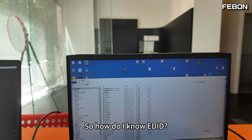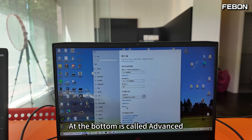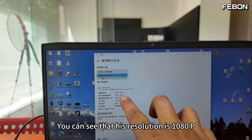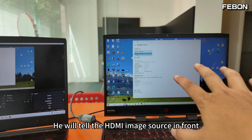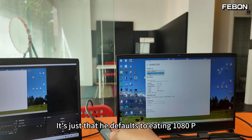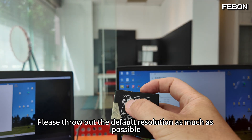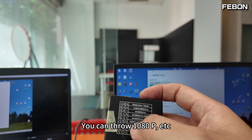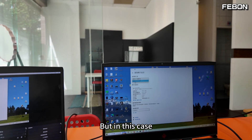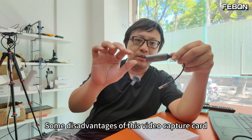To see the EDID, right-click on this screen and go to Display Settings, then Advanced. You can see the resolution is 1080p. In other words, this capture card tells the HDMI source in front: please send me 1080p. This does not mean it cannot handle 4K — it just defaults to 1080p. You can also buy a so-called EDID controller on the market to actively tell the HDMI source to output 4K or whatever resolution you want. But its default EDID is 1080p.